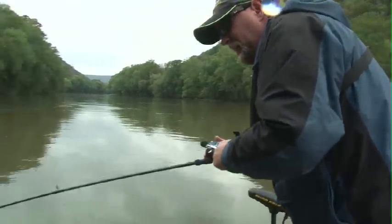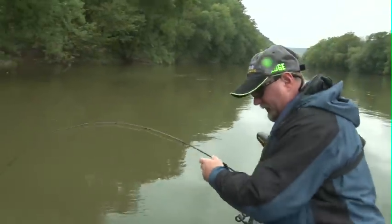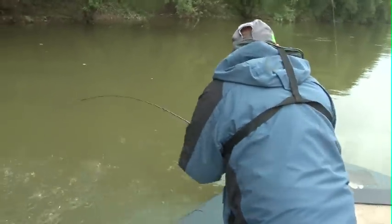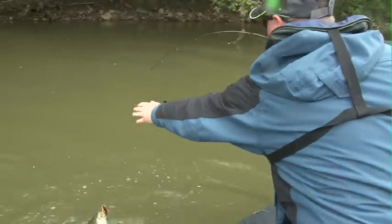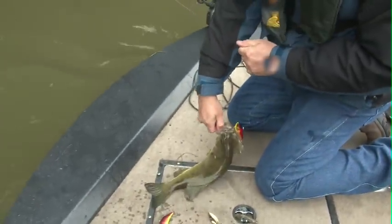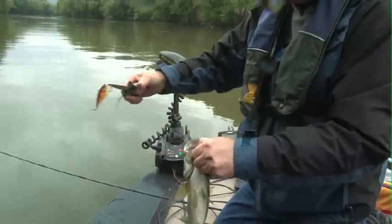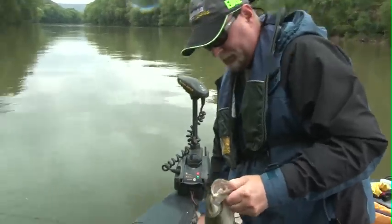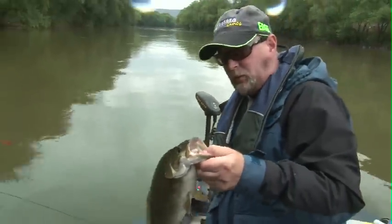That's a good fish! You did that quietly there, Bubba! They're like almost breaking my arm. That's a good quality smallie. It really is.